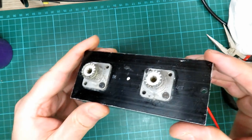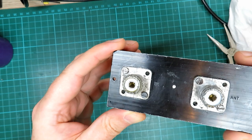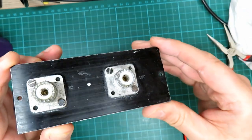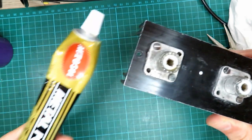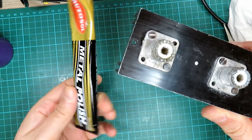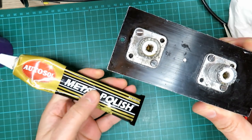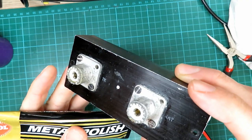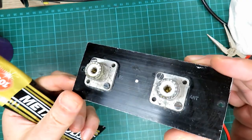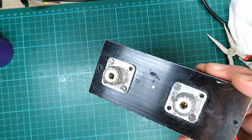Much cleaner now — nice and shiny in there. Here's a tiny little bit of metal polish — you guys might have seen this stuff, obviously if you're in the UK you would have. I use this a lot on metal parts on radios — it really brings them up. You don't need much, just a tiny little bit.